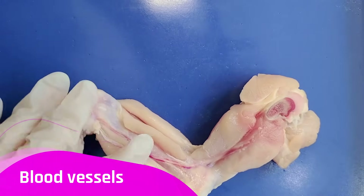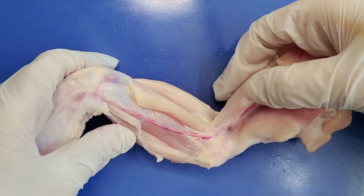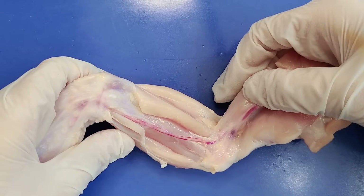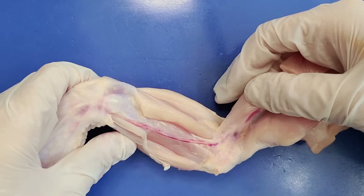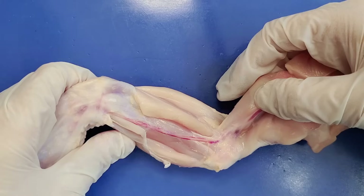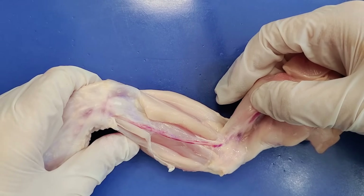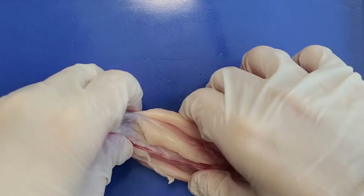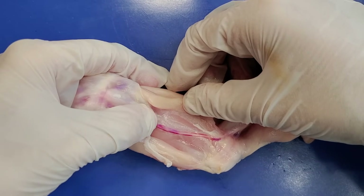So now let's look at blood vessels. Blood vessels look like thin red tubes and can usually be found between muscles. The blood vessels you'll be able to see will either be veins or arteries — capillaries are too small to see with the naked eye. Blood vessels provide oxygen and nutrients to the muscles so they can do work. Muscles are a very hard-working tissue so they need more oxygen than other tissues. You can see blood in the blood vessel, and if I push on it, I can actually move the blood through it.